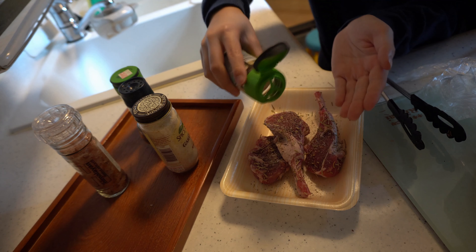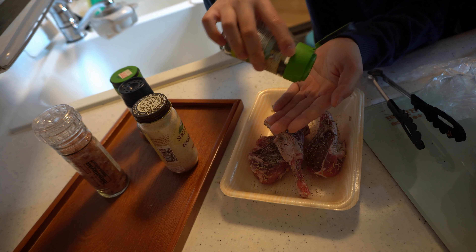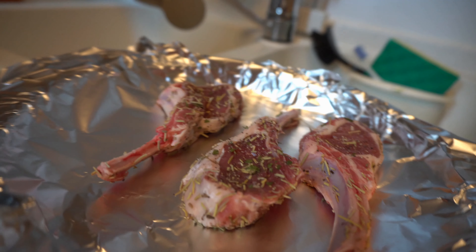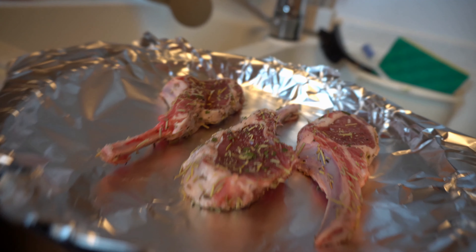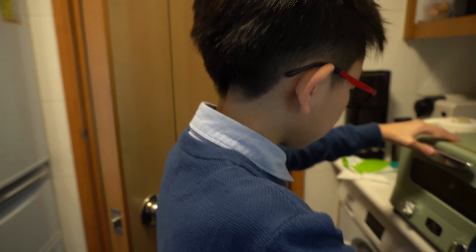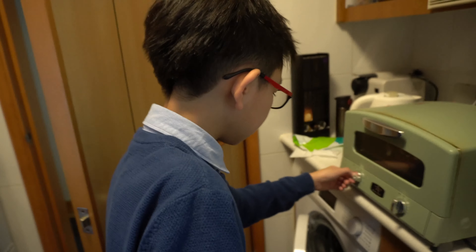If you like it, you can put the garlic salt on top. You need to put some oil on the top and it's ready for the oven. I highly recommend to use an air fryer oven. Please set the temperature to 220.